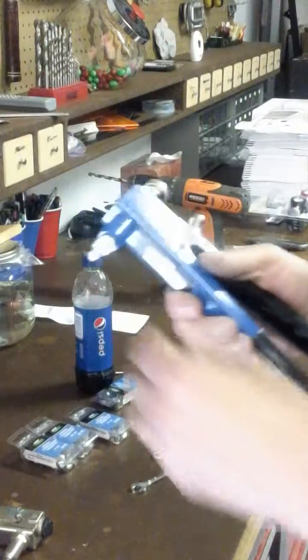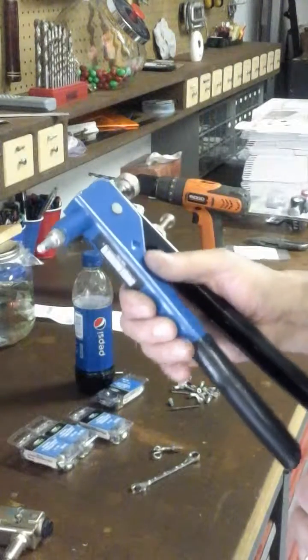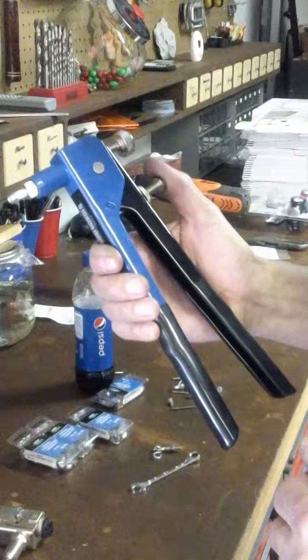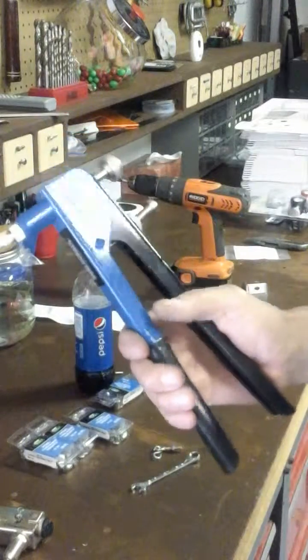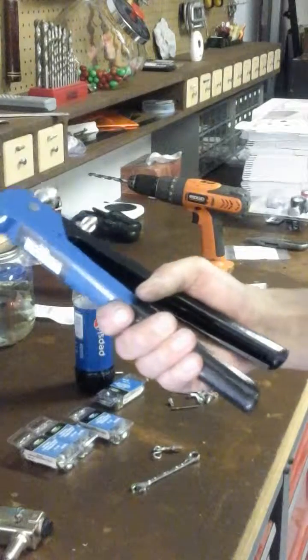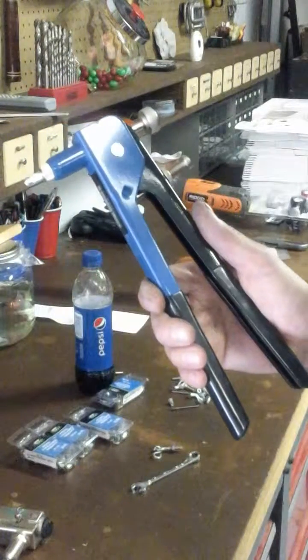So I've got the appropriate hole already drilled. I'm gonna hang up a little hummingbird feeder the wife got from the grandkids for Mother's Day — gotta get that baby hung up and make those little kids happy. Let's go out in the backyard and I'll show you where we're gonna hang this thing.